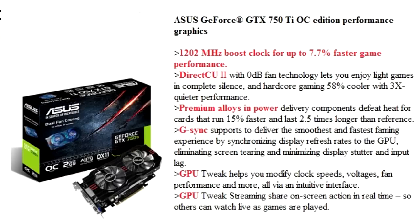We really don't have a whole lot more to say today, so let's leave it at that and move to the package of the Asus GTX 750 Ti 2GB OC edition to see just what exactly we have in hands here today.